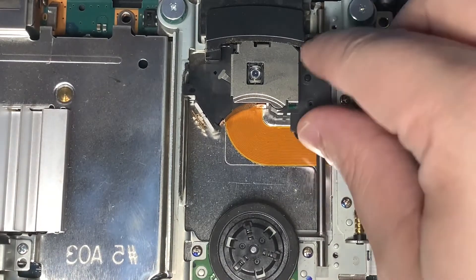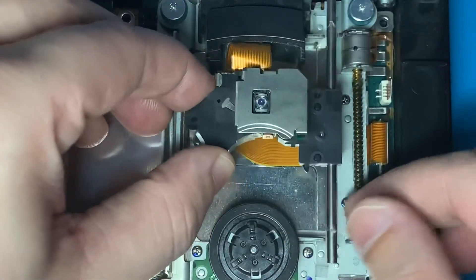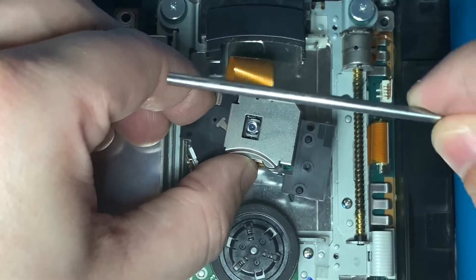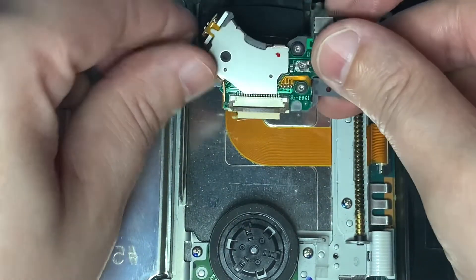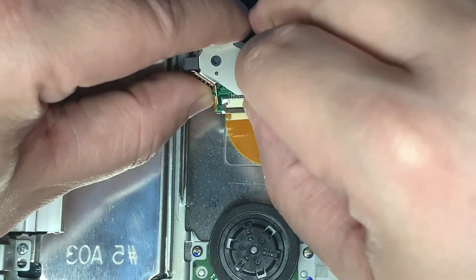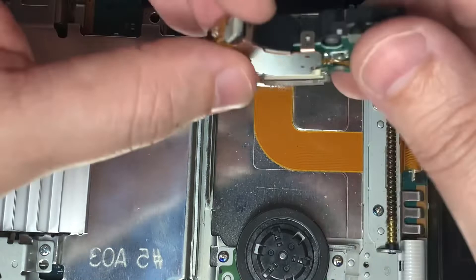Now with those three screws out, start taking out the laser. Pull it down and to the right to release the metal rod, then slide that metal rod straight down — it should come out of the plastic housing without a hassle. On the other side of the laser, where the ribbon cable connects, there is a small plastic tab. Pop that up, being very gentle — it doesn't take much pressure at all.